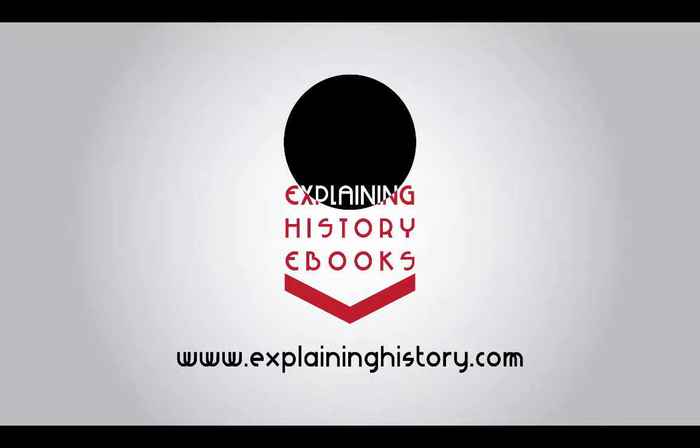Thanks very much for listening to this Explaining History video. A lot of the time my pupils ask me, how do I focus? I've got a lot of things to read, I've got a lot of things to find out, a lot of research to do if I want to do my job as a history student properly. So how do I focus?